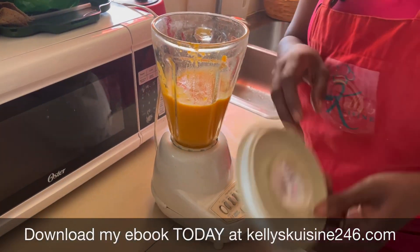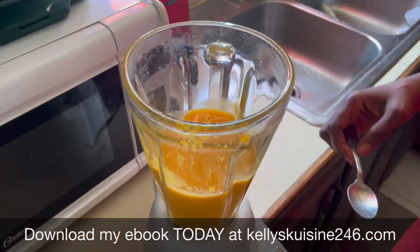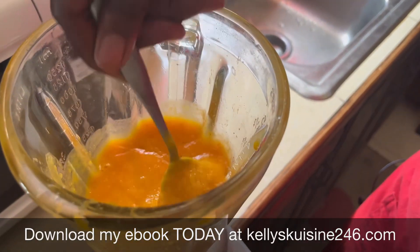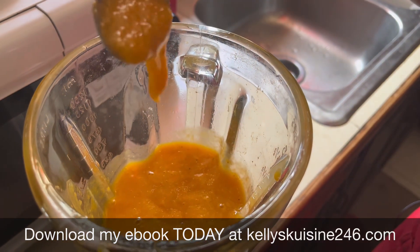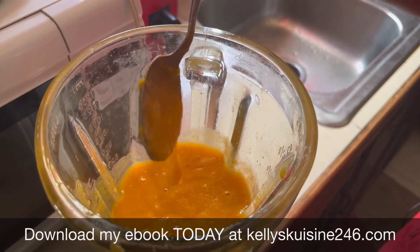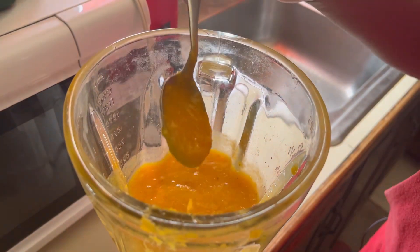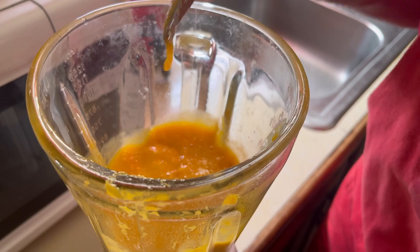Now we're going to blend. Our mango smoothie looks good — just look at how smooth it looks. I'm going to allow it to blend for one more minute. I'm going to add sugar to taste, but the mangoes are sweet and the bananas are sweet, so I'm going to add just a little bit of sugar. We're going to blend for another minute, then we're done.